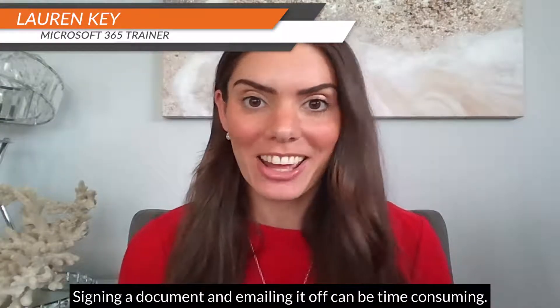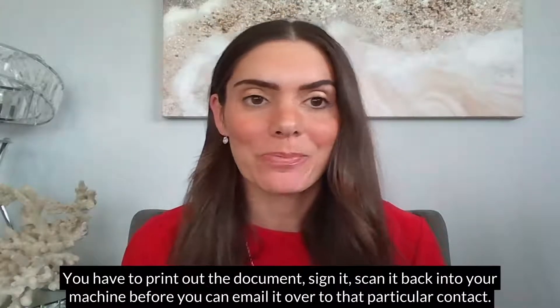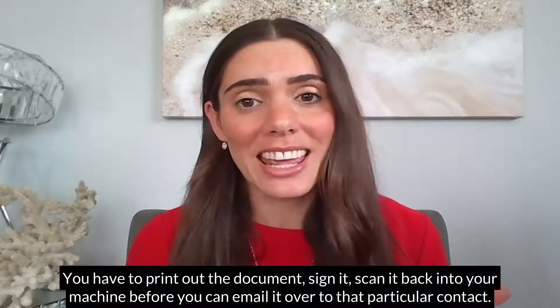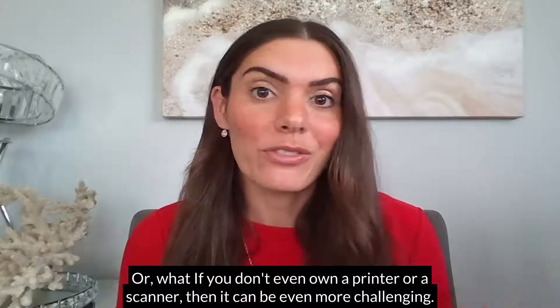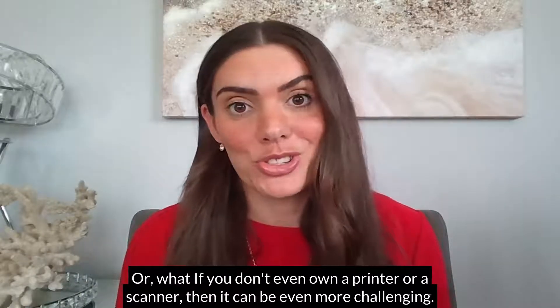Signing a document and emailing it off can be time-consuming. You have to print out the document, sign it, scan it back into your machine before you can email it over to that particular contact. Or what if you don't even own a printer or a scanner? Then it can be even more challenging.